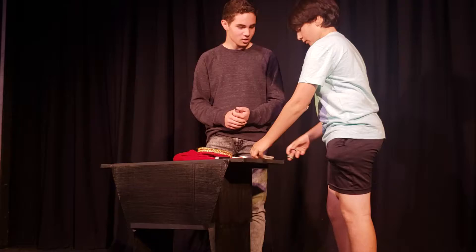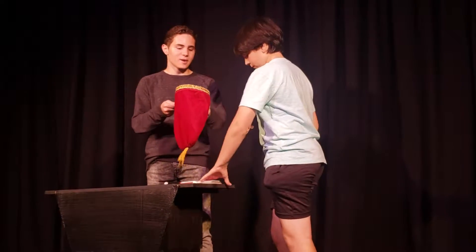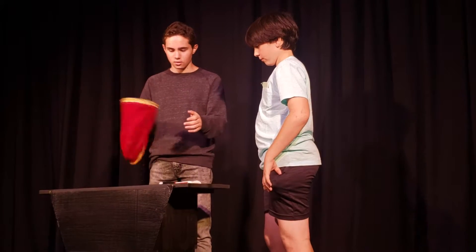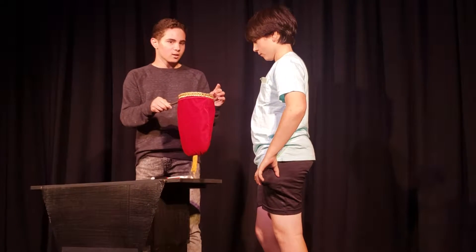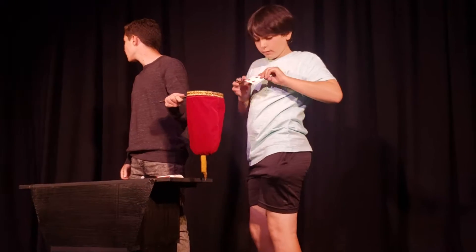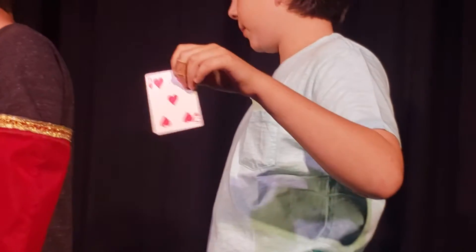Okay, you good? Alright. So now what I want you to do for me is you're going to drop the deck into this bag. I'm going to just quickly mix it up here. Now, I'm not going to look and you're going to take out one card from the bag. Show the audience, but not me. Do you want your own card? Show your own card.